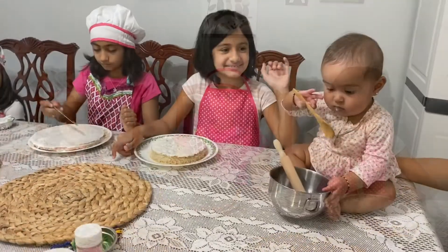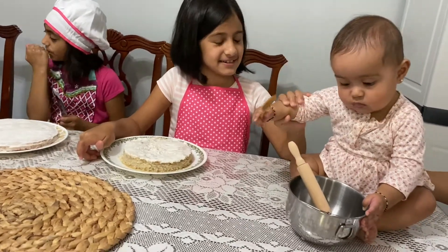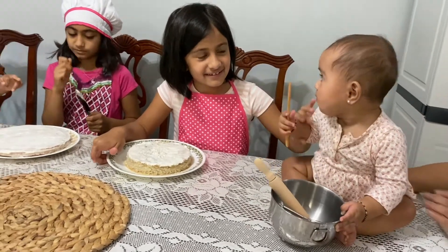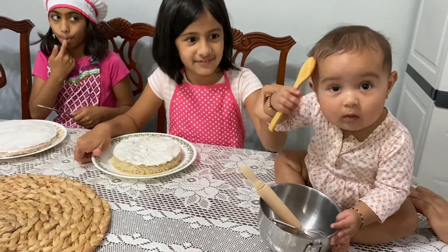Hold something. So my baby sister is also cooking with me. Her name is Aria. Say hi. Hi, Aria! High five.